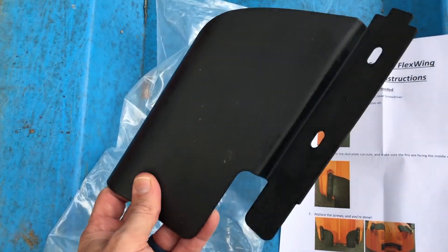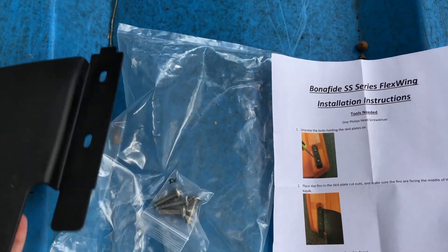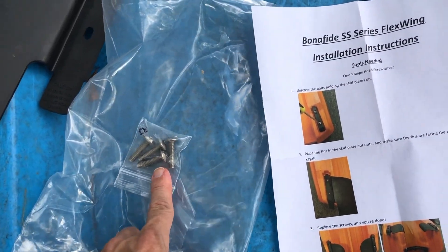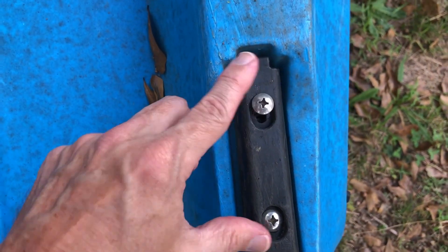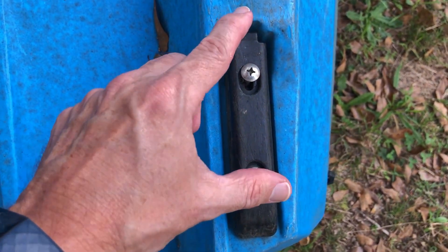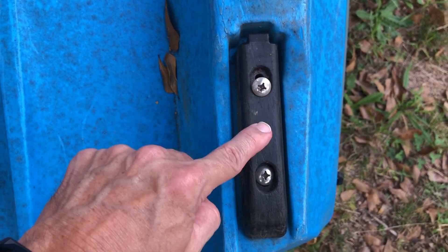So in the packet I've got two of these — they're flexible plastic. It came with a set of screws in case you lose some, and I still have the original ones, which is good. There's an instruction sheet — it's really simple. On the back of your kayak you've got these skid plates.